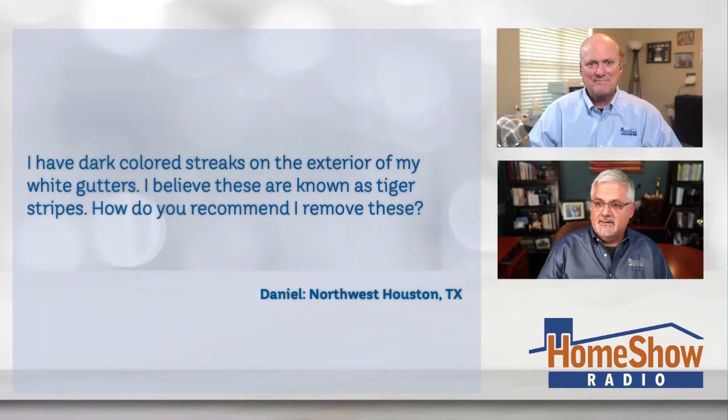Daniel writes: I have dark colored streaks on the exterior of my white gutters, and I believe these are known as tiger stripes. How do you recommend I remove these, Tom?